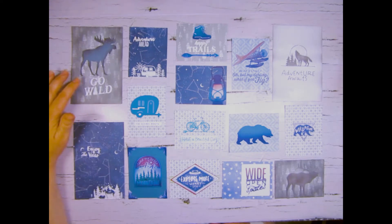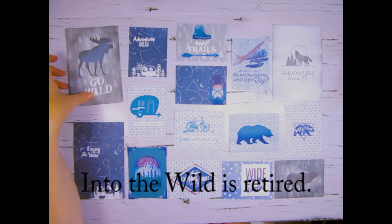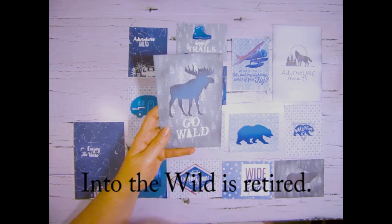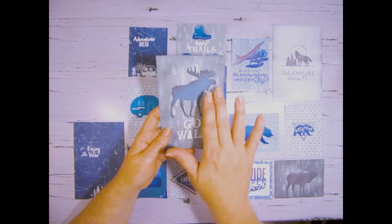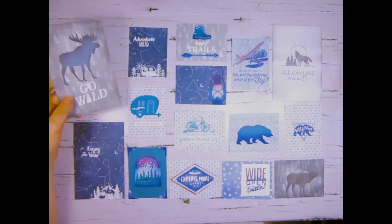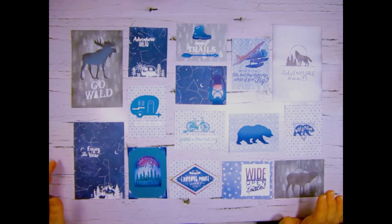This one here I did use the Into the Wild and I wet embossed the Go Wild stamp, then die cut it from the Cricut images, and then ink blended the moose along as well as the edges. You cannot get the Into the Wild anymore, but if you have any still hanging around from purchasing it previously you might want to use it.